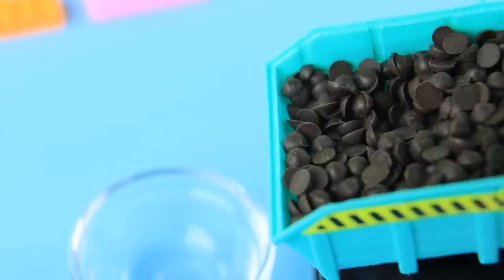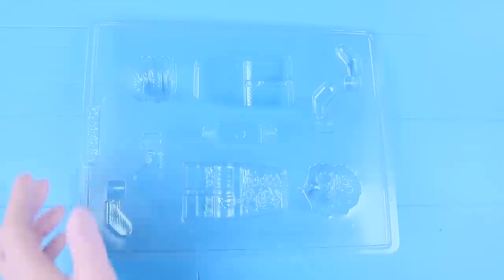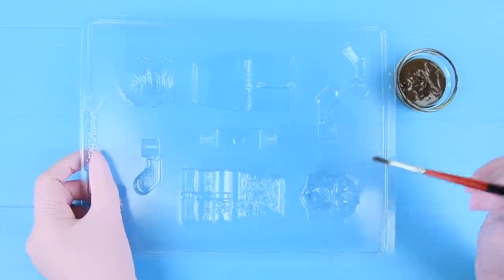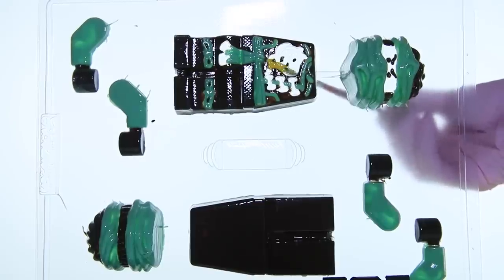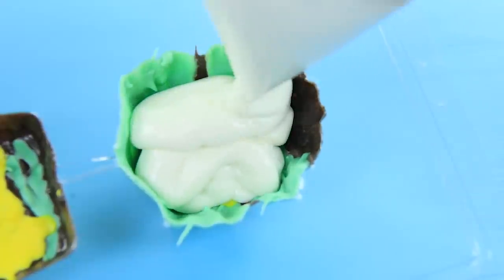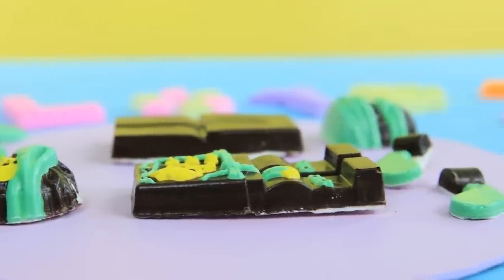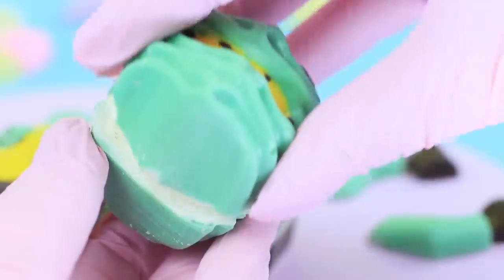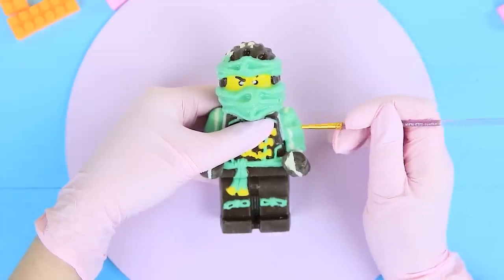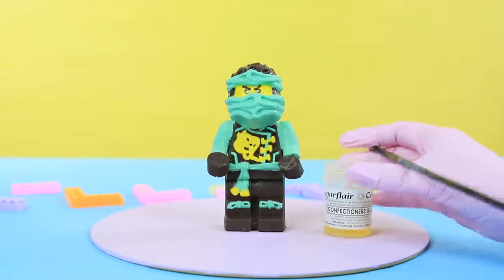Microwave chocolate chips. Color parts of a mold of Lloyd from Ninjango. Melt chocolate glaze of different colors and cover all the parts of the mold step by step. Pour melted white chocolate onto the hardened glaze and evenly spread it over the entire mold. Let it harden, then take the chocolate out of the mold. Trim the edges with a knife, join the parts together using warm chocolate, and color the seams with glaze.